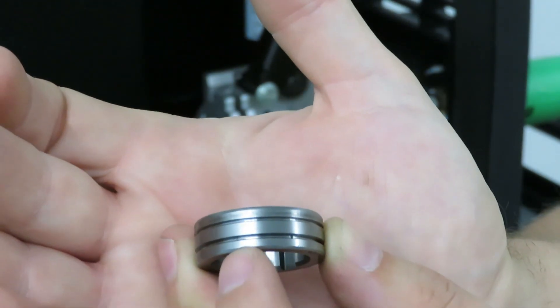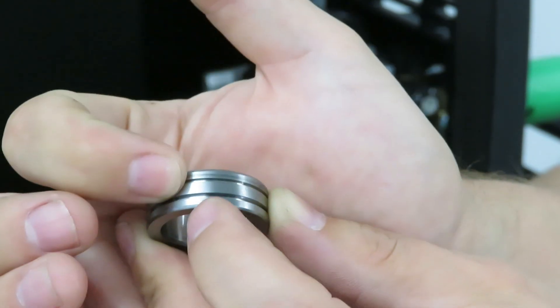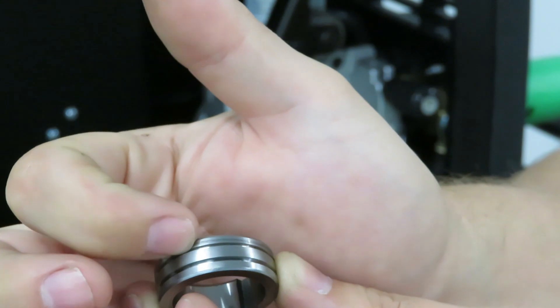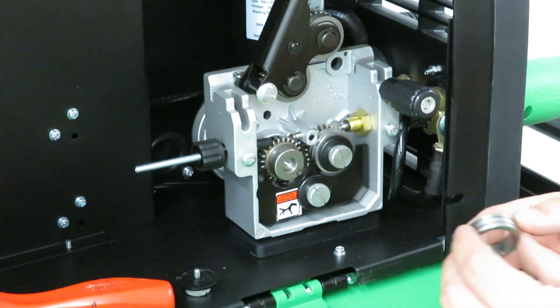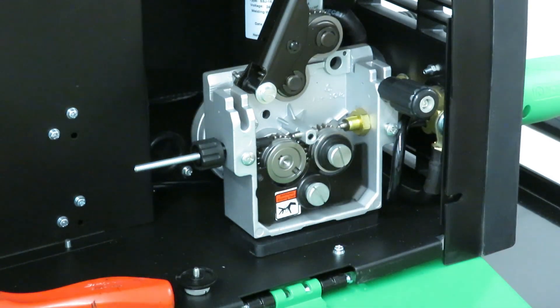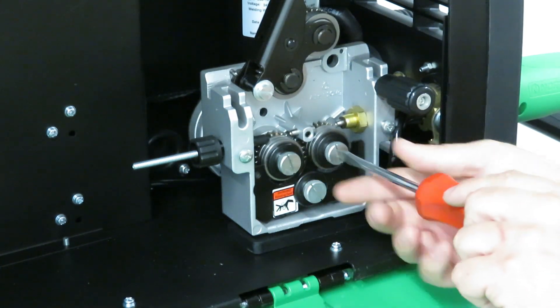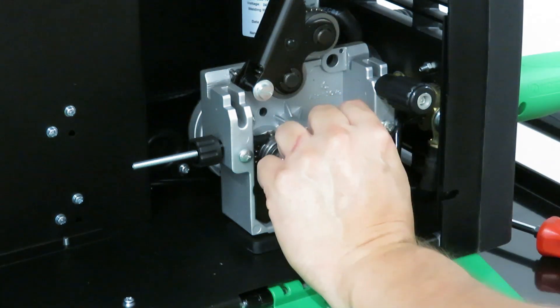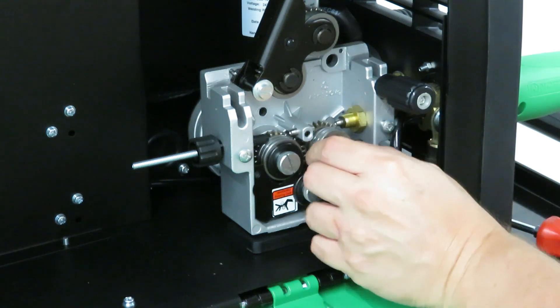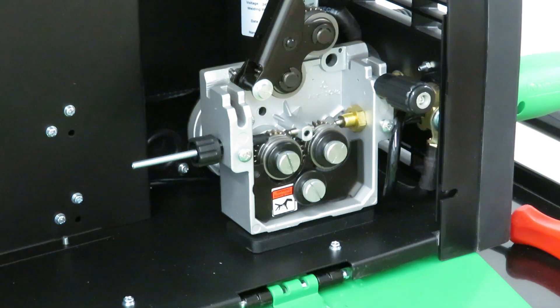So here you can see there are two grooves on the rollers — a bigger groove on the bottom and a smaller groove on top. According to the book, 30 and 35 thousandths wire runs on the bigger groove, and 23 through 25 thousandths runs on the top one. So I'm turning it around this way. You can see there's a keyway, and the key is right here. We've got the ring turned around and lined up. We need to change the second one as well. Now we can go ahead and feed the wire.